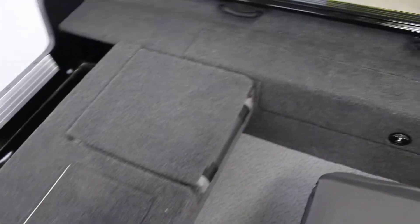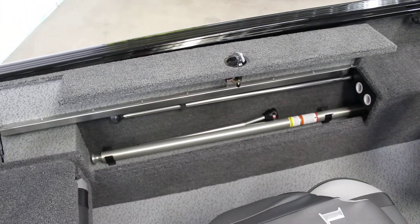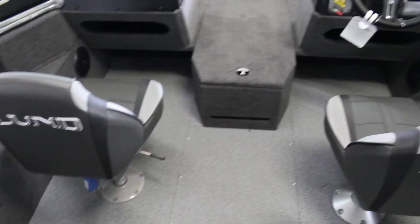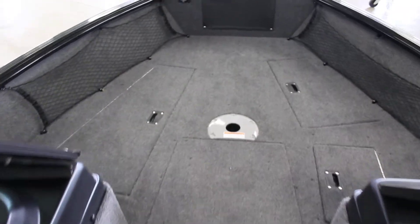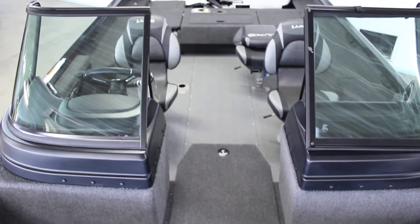1875 Impact XS — this is the 2020 brand new here at B-Sports. We do have some on-the-go rod storage there and also your ski pylon, so you can attach a ski pylon to this thing, pull some tubes, skiers, whatever you want to do — a little easier than pulling from the eyes on the back of the boat. This boat is 18 foot 11 inches in overall length, 96 inches wide — nice wide boat, perfect for any of those larger bodies of water, but also the smaller bodies of water will get the job done.